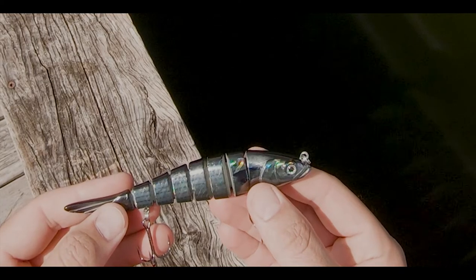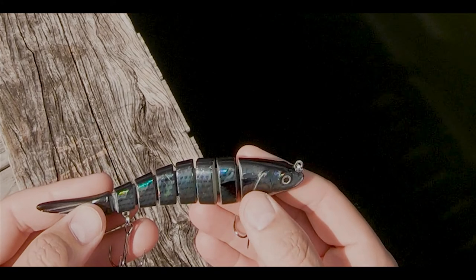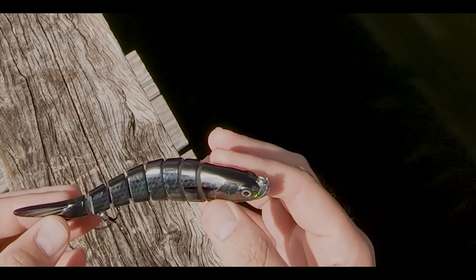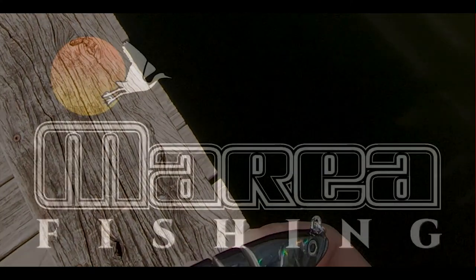When the fish are looking up at these little baitfish coming by, a darker silhouette like this is going to stand out immediately and you're going to get a bite quicker with the darker pattern in darker water. That's just the logic behind it — dark colored water, darker colored lures, and you're good to go.